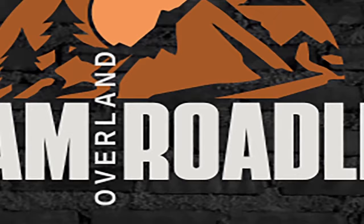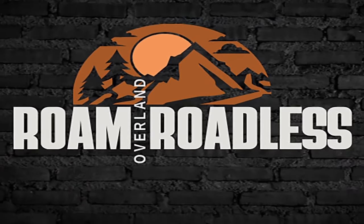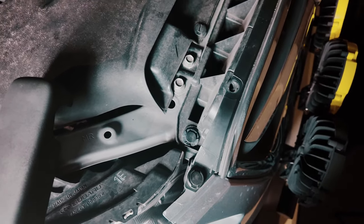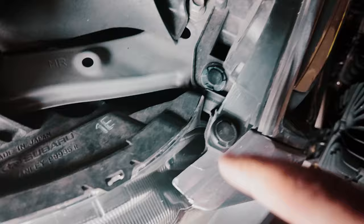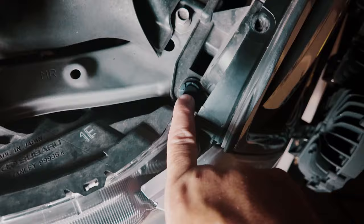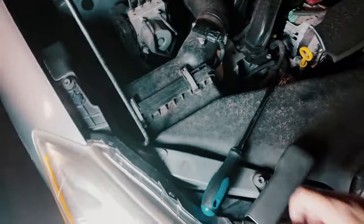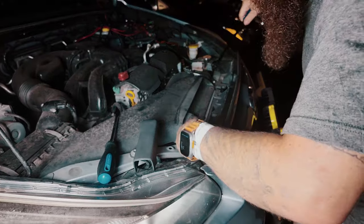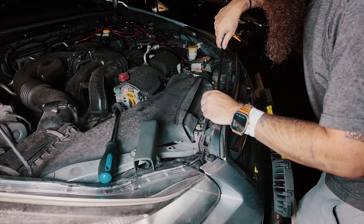I am doing the install at night because I'm in Florida and it's just too hard to do it during the day. First, you're going to want to pop these four tabs off — one, two, three, four — along the hood. I'm just going to use this trim removal tool to pop each one out. Just be careful not to break them.